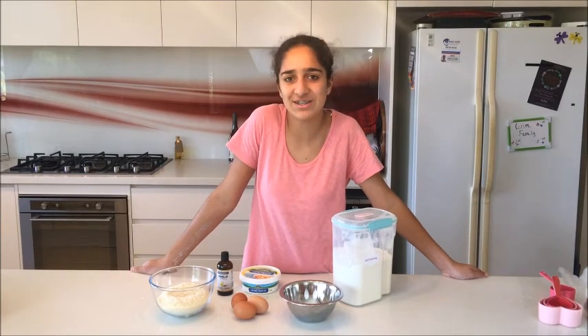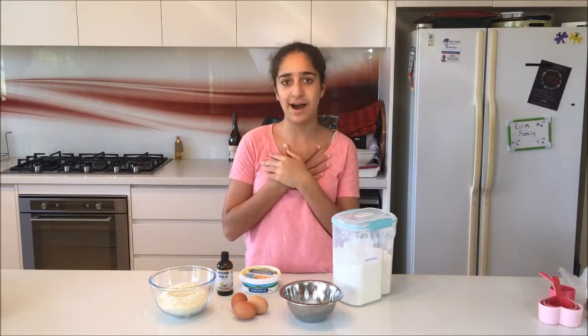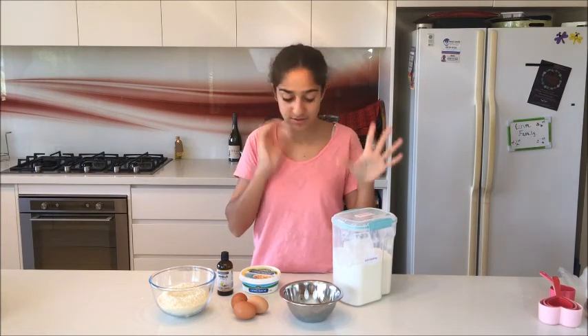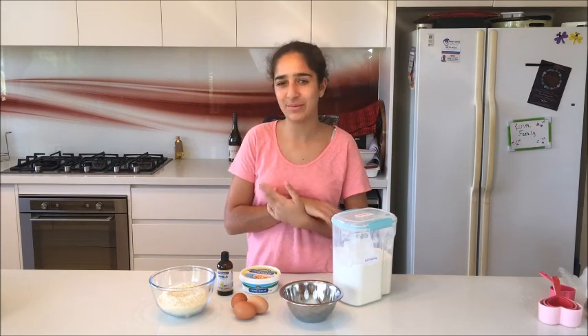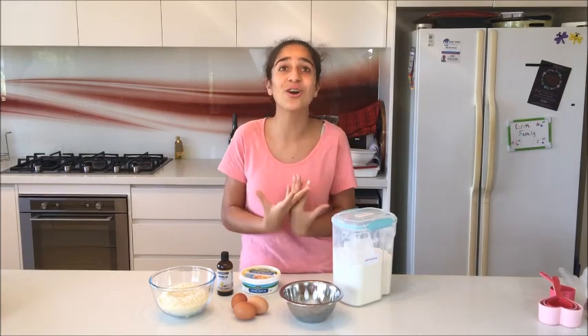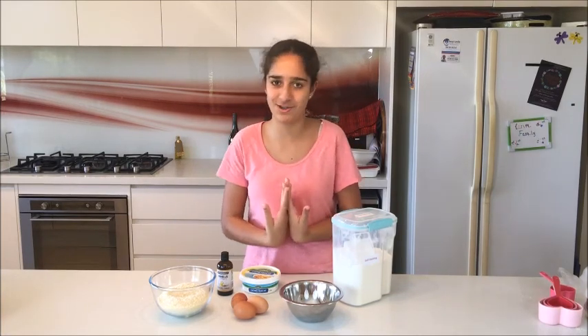Hey guys, it's Perj. We're back with another episode of Junior Chef TV. Today we're going to be making a recipe that I made — it's like a vanilla cake, but a different style. It's vanilla cake with coconut on the top and a nice syrup on the top, and it's so delicious. I really want to share it with you guys today, so let's just get on to the video.